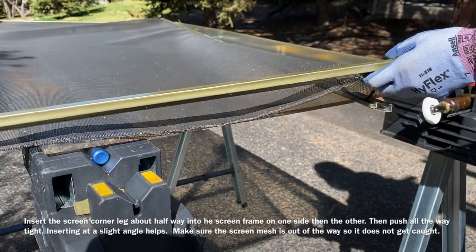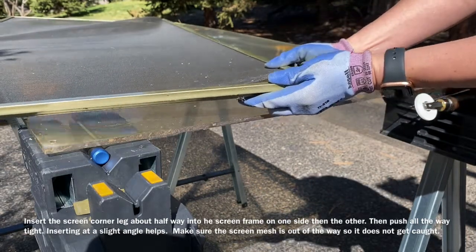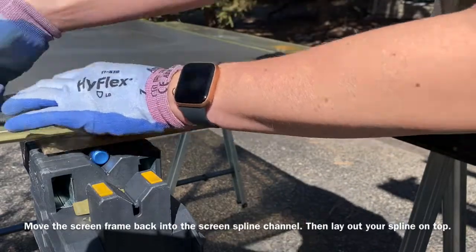Insert one screen corner on one side — you might put it in only halfway at an angle, then insert the other one. Make sure your screen and spline are out of the way so you don't pinch them when the corners come together.